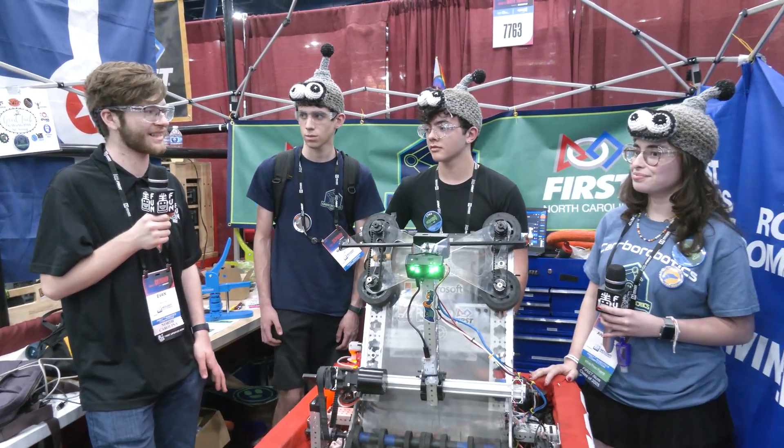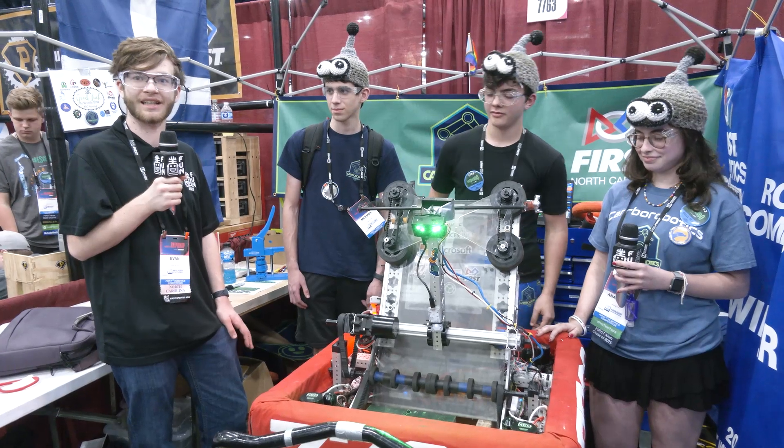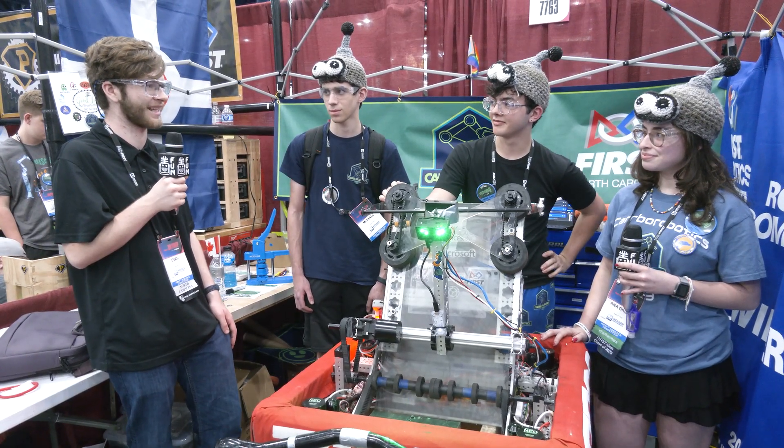Thank you. So this is Team 7763 Carboro Robotics. They've had a great year so far — they're ranked currently around 20 in their division, and they're looking to have a great run at World Championships here. So thank you guys, and I wish you the best of luck during this year's game.